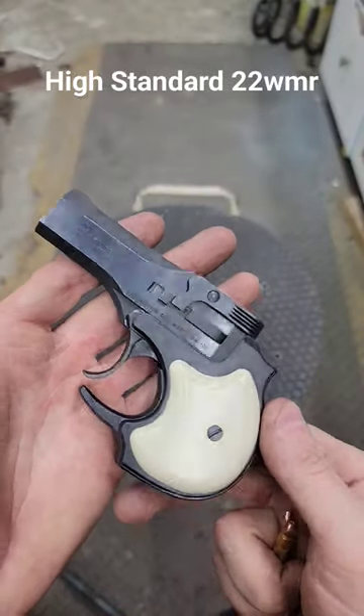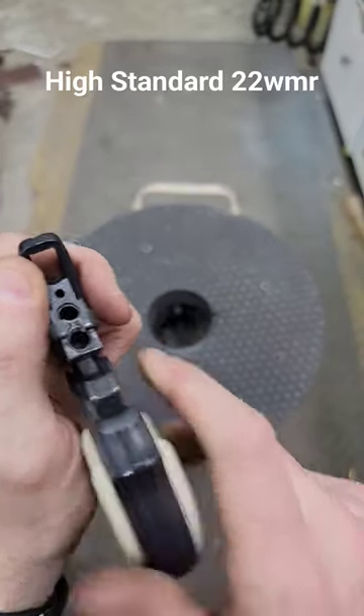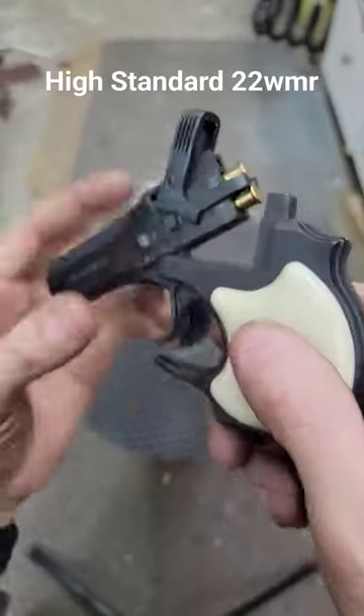Since we got it out, we'll do another quick test fire. This is a High Standard .22 Mag Derringer. Not my favorite style. This one was pretty rusty, had to tear it all apart.